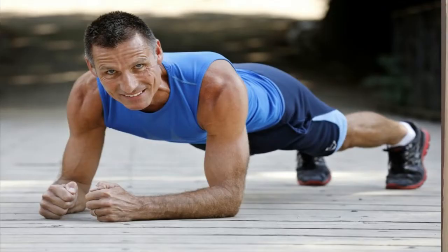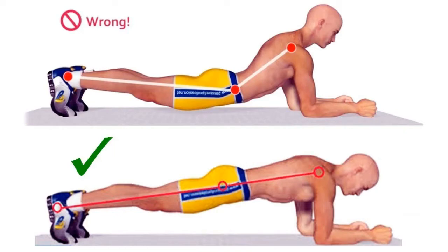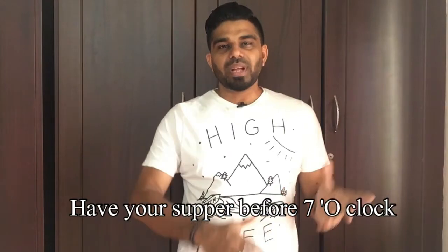I will do a three-minute plank. If we do a plank in 20 seconds, we will build up to three minutes. We will do the plank at 7 o'clock. We will take the plank in the first three minutes.